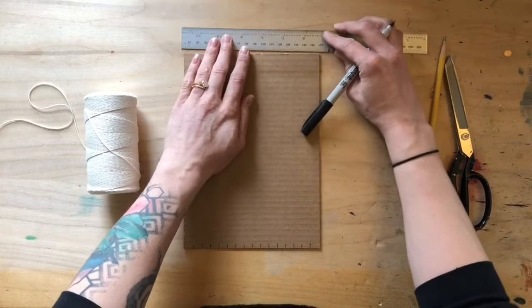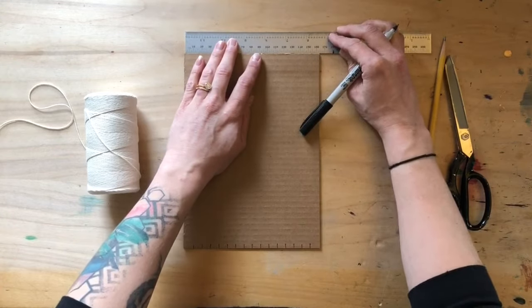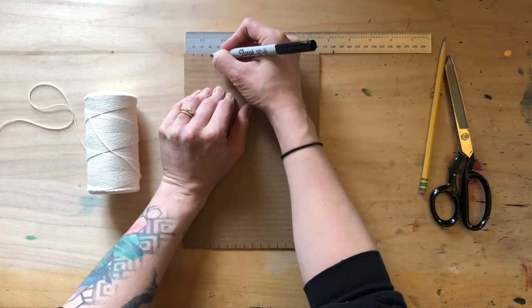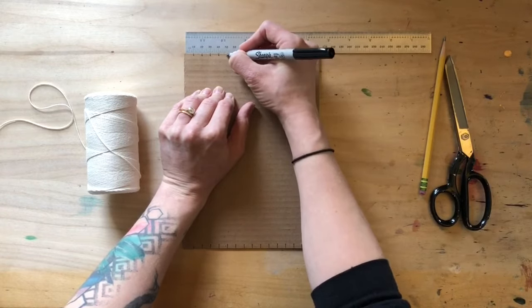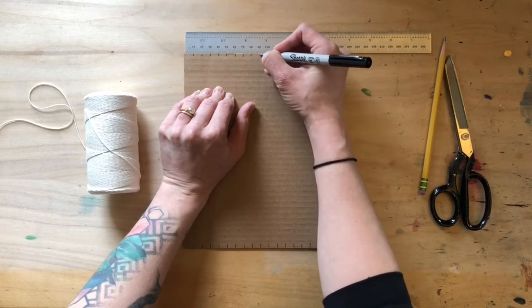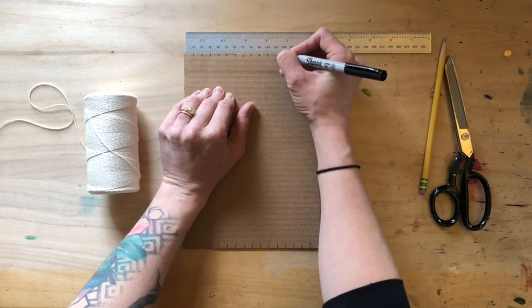After you finish making your notches at the bottom, you're going to do the same exact thing at the top. Notice I didn't flip it around — I want my ruler facing the exact same way so my notches at the top and the bottom are positioned identically.